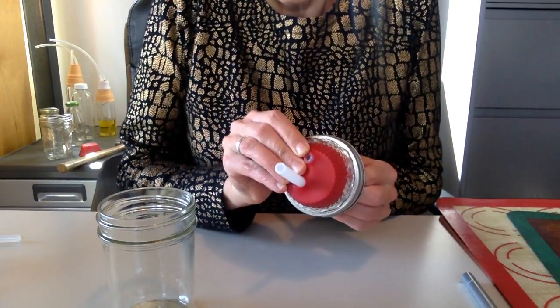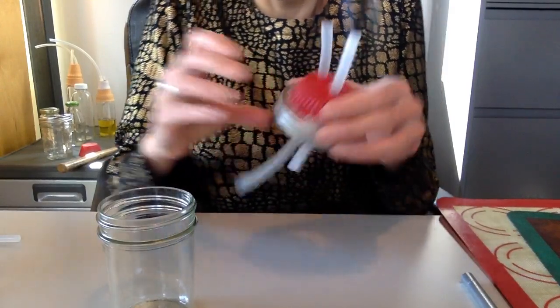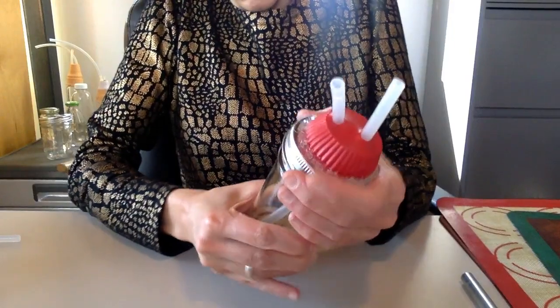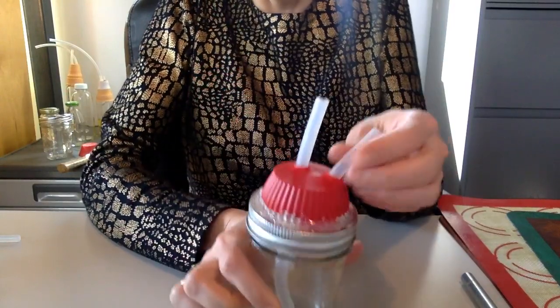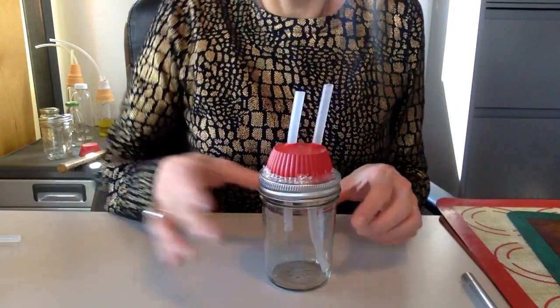You want one tube shorter than the other. The longer one — you want that one to go all the way to the bottom of the bottle, like that.